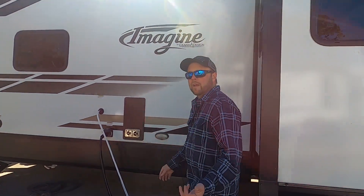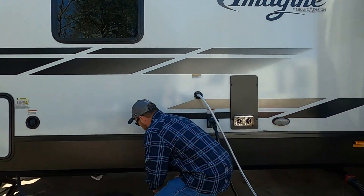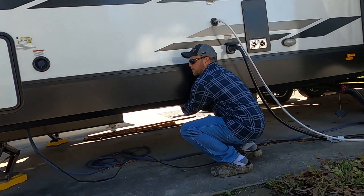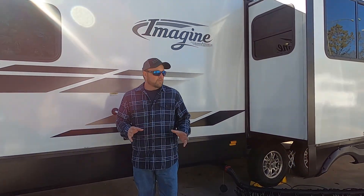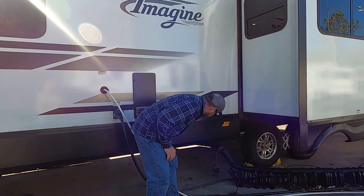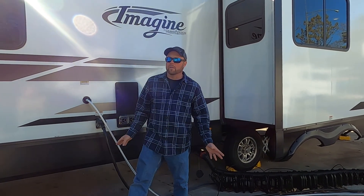Now this one is like for the shower and for the sink — that's what this one here is for. We're going to shut that one. Now that's shut. So black should be shut too. Yep, black's shut. So all three valves are shut now.